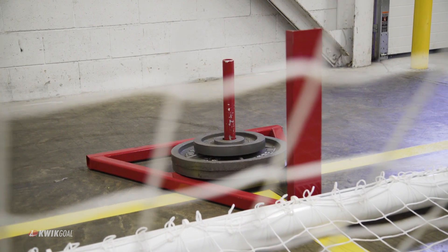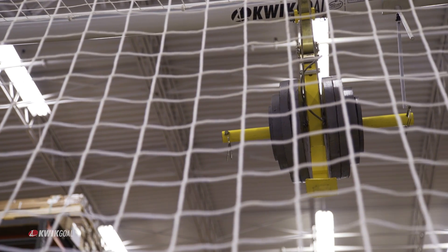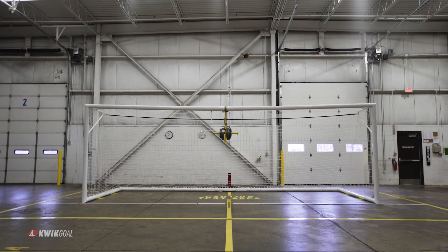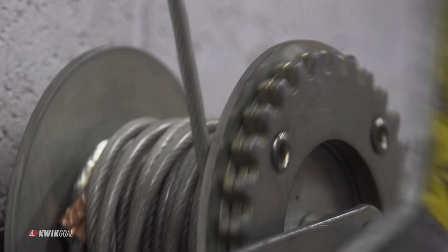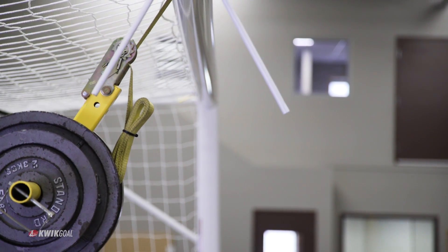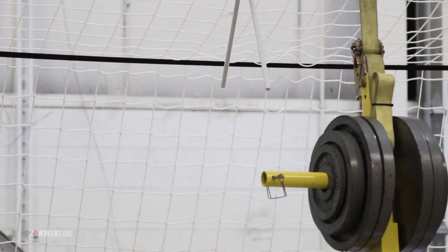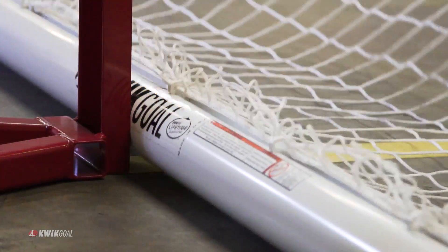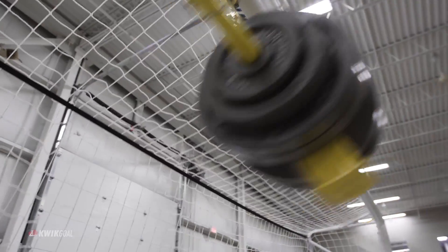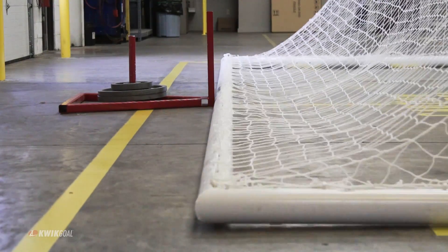Goals are also tested in the unanchored condition to verify passive safety characteristics. The ASTM swing test confirms the goal inherently provides at least a minimum level of resistance to overturning. 220 pounds of weight is hung from the center of the crossbar and allowed to swing through a 60-degree path. This action simulates two active children who are simultaneously on the crossbar. The goal must not overturn in order to pass the ASTM swing test.